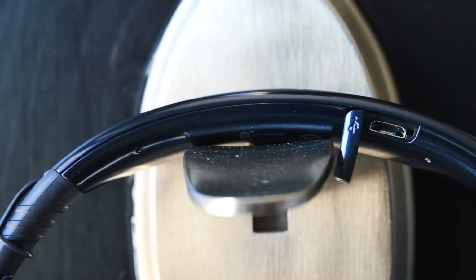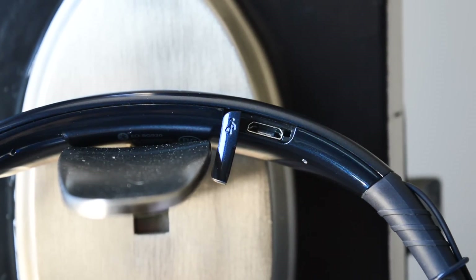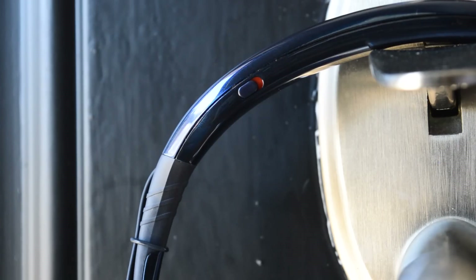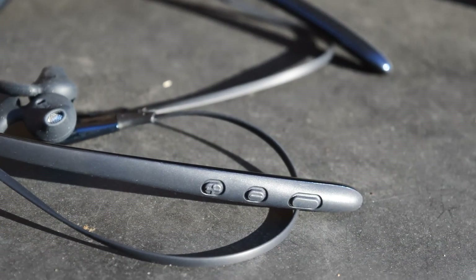Around the top rim of the headset is where you'll find the little flap that opens up to reveal the micro USB port, which you can use with the included cable or any micro USB cable you already have. On the bottom rim of the headset is where you'll find the power switch, which isn't very hard to find when you have the headset on. One of the flexible bands that goes around your neck is where you'll find all three controls.